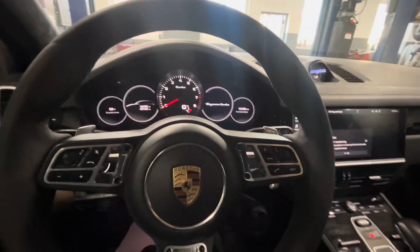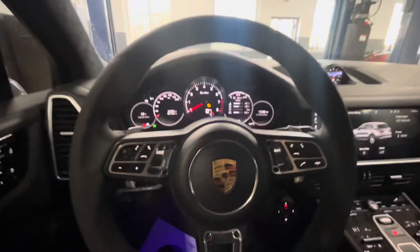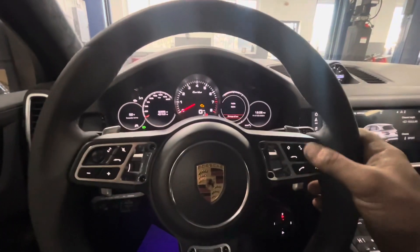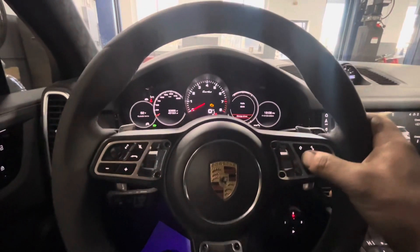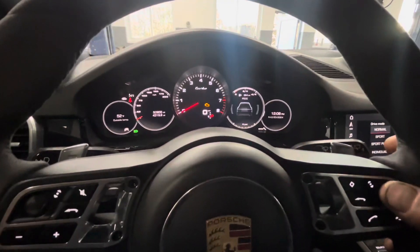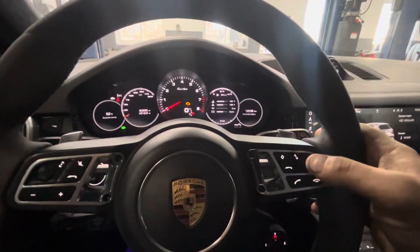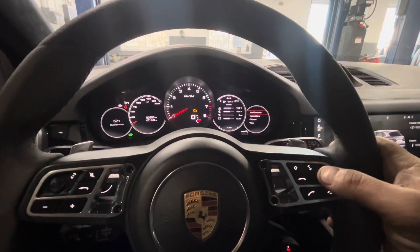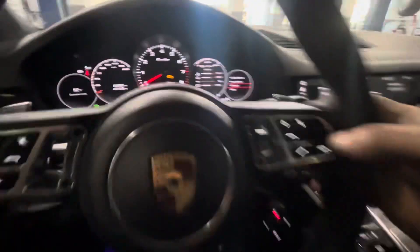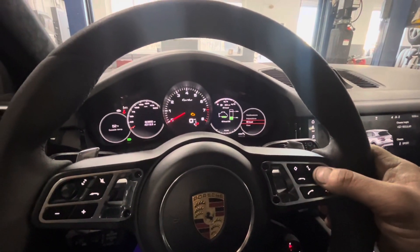Then you shut the car off and put it into accessories position — just light it back up again but not have it running. Use the controller over here and just step through the stuff until you get to vehicle. Push this roller inwards to select, then scroll down and select again with the little roller, and then there's your oil level.